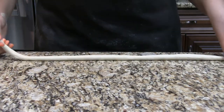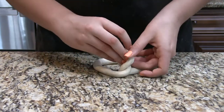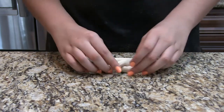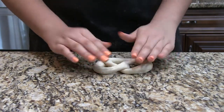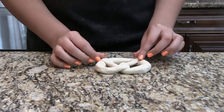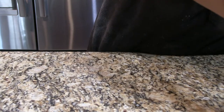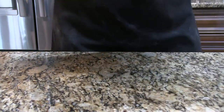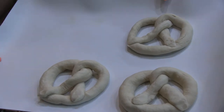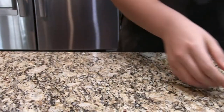Now we're getting to the twisting part — please bear with me as I try to describe this. We're going to cross the strings and then twist it again so each side lands on its corresponding side — so the left string still ends up on the left side and the right string still ends up on the right side. You can always look at pretzel pictures; it's easy once you get used to it.